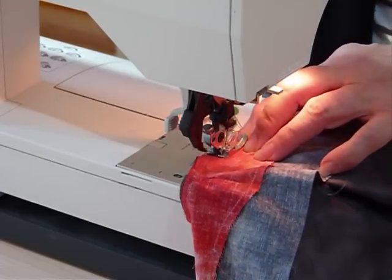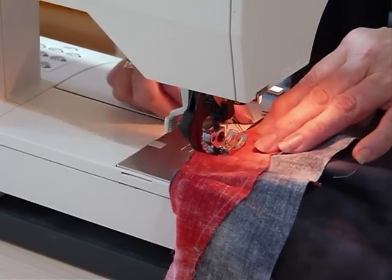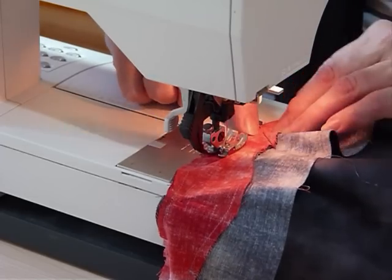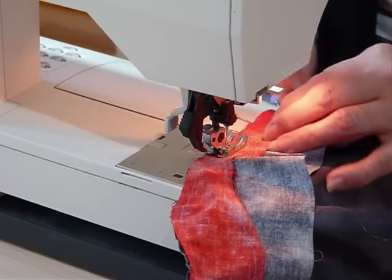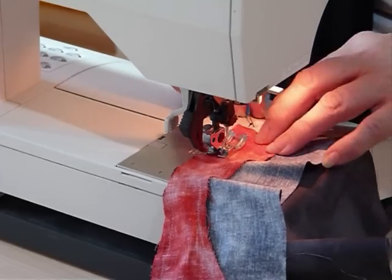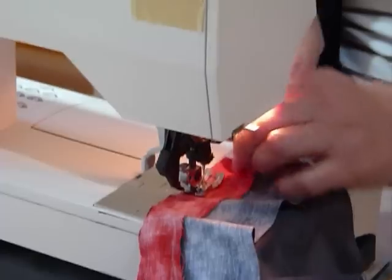You could of course just be changing to another color - making something that goes from one color to another. You could be doing it in a horizontal type quilt where you're making a landscape, which would be really fun. You could add all different colors into your landscape.